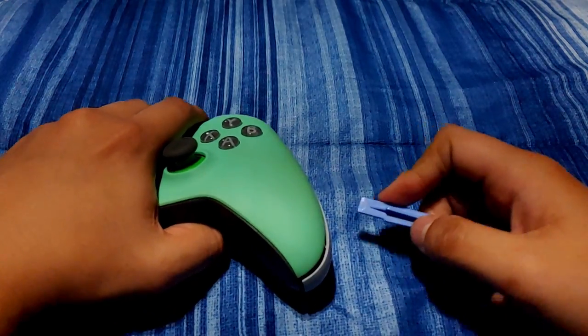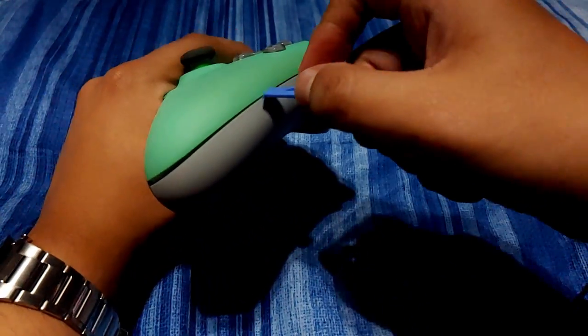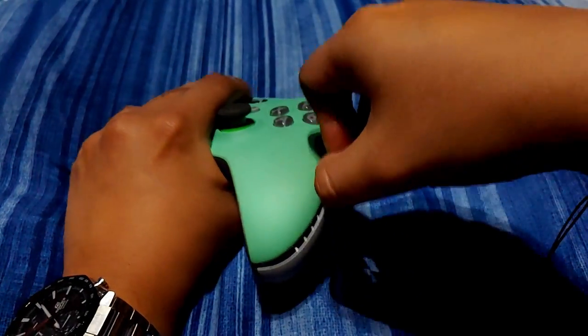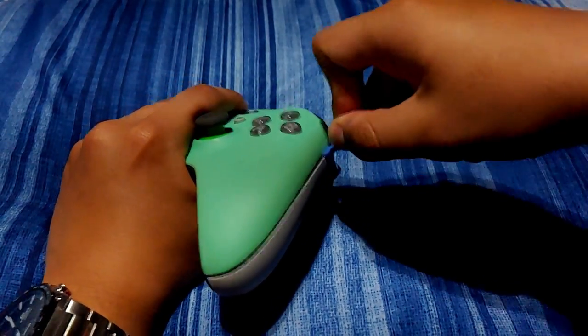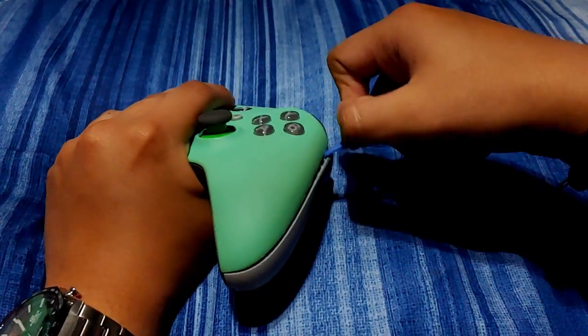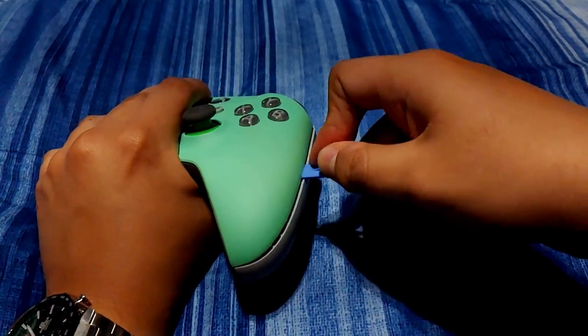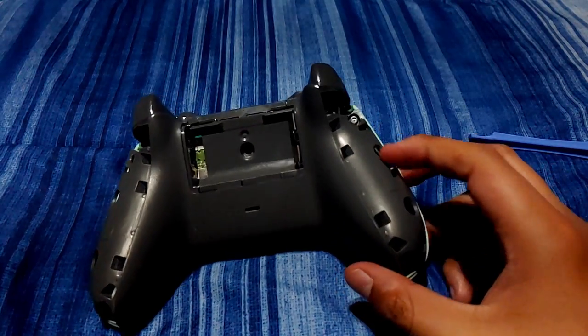One important thing to mention here is that once you start getting things popped off, you are going to hear a lot of snapping sounds. Don't be too discouraged if you hear that — it's pretty normal for these controllers. They're built pretty rigid and the plastics are built to snap into place, so if you hear that, don't be alarmed. It's all just a part of the process.